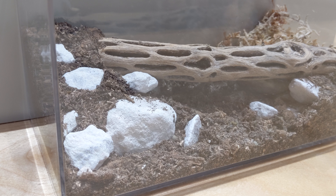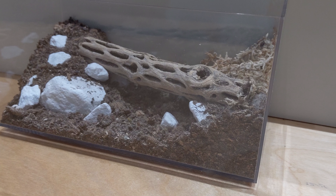Hello isopod enthusiasts, Martin from Microvarium here, and in this video we wanted to give you a closer look at one of our recent microhabitat designs.